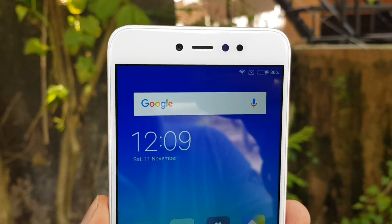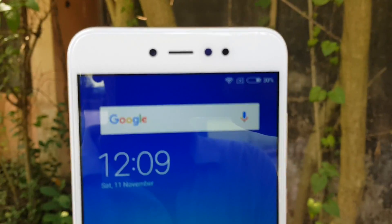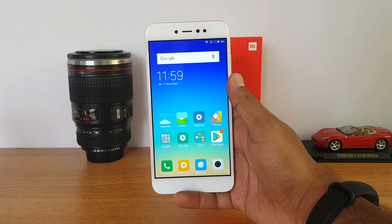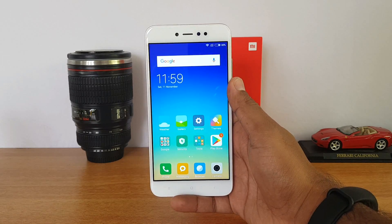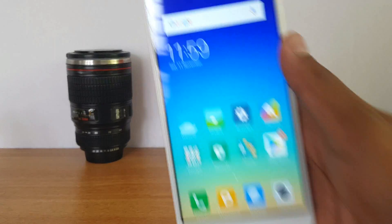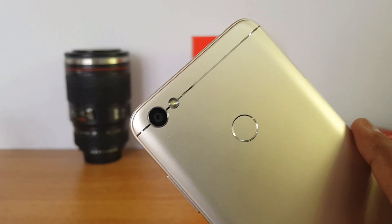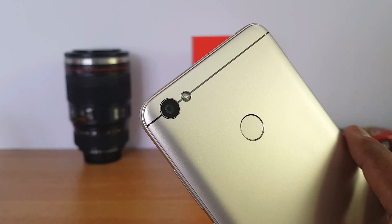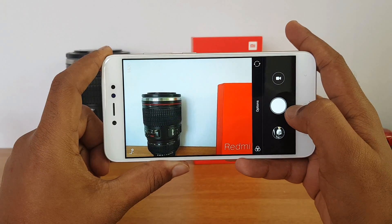Welcome to Techniqued. In this video we're going to do the detailed camera review of the Xiaomi Redmi Y1. The Redmi Y1 is the first selfie-focused smartphone from Xiaomi in India. Most previous Xiaomi devices had 5 megapixel selfie shooters with average experience, but the Redmi Y1 sports a 16 megapixel selfie camera with f/2.0 aperture and a soft LED flash. On the rear panel there is a 13 megapixel shooter with f/2.2 aperture and an LED flash.